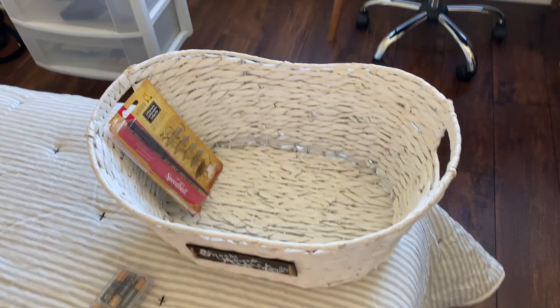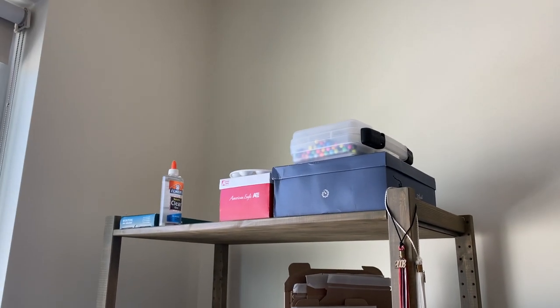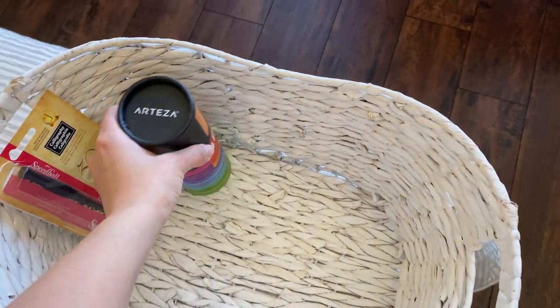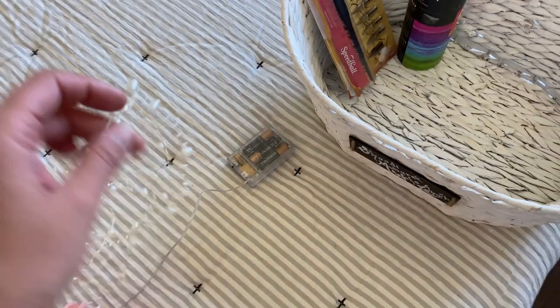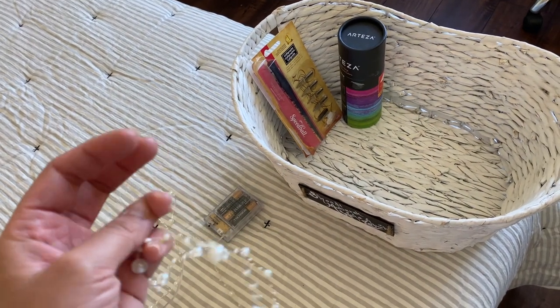I realized I can use this gift basket from our wedding to put all the stuff that's up on the top shelf into the basket so it looks a little bit better up there. I'm going to try that and see how it looks. I also got some lights with this basket and I'm going to see what I can wrap them around for a cute look.